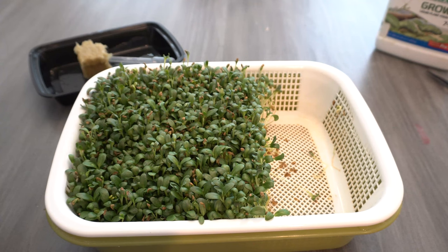Hey everybody, welcome to my channel. I grow a lot of microgreens. I grow them all year long, inside and outside.